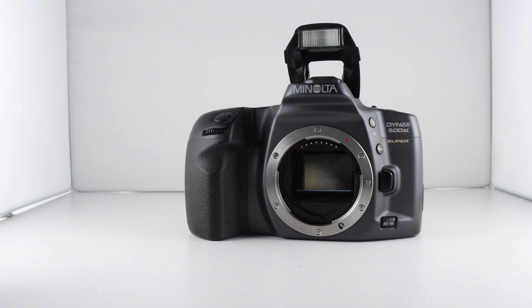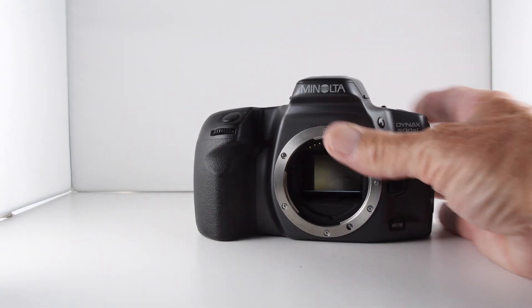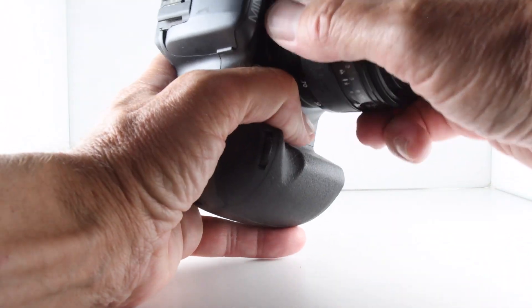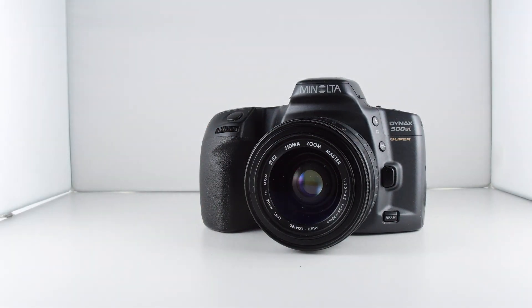So it's certainly a feature-laden camera for its particular age group. It has a very plastic construction but it sits very nicely in the hand and it's a very enjoyable camera to go out with. That's camera number 198 of 365.